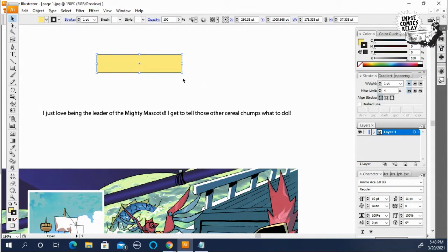The outline of the caption box and word balloons — I usually do one point. I can make it thicker if I want, but one point is perfect and I've had no problems with that.